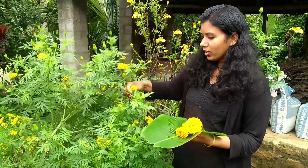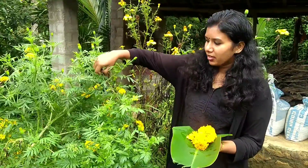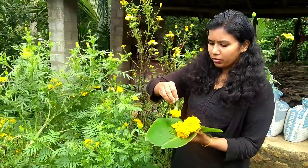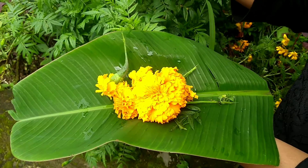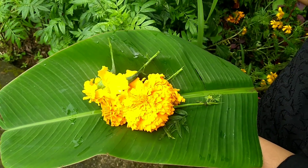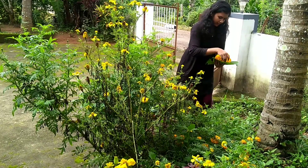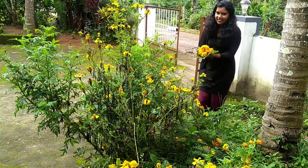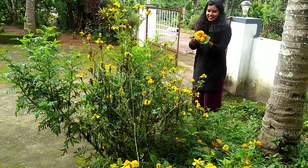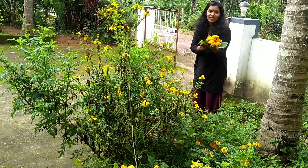Add the seeds. Pour the seeds. Keep the seeds.